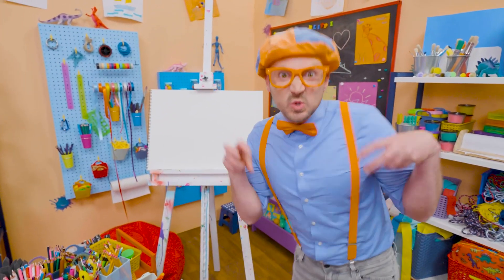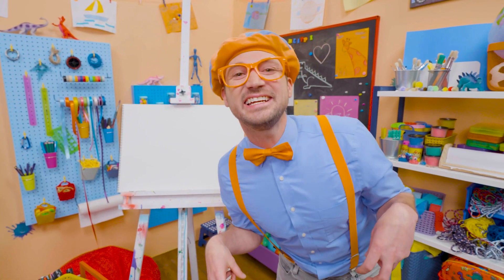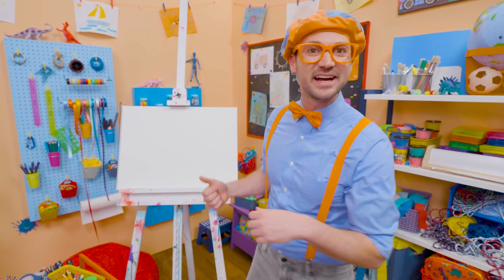Rawr! Rawr! I was just acting like a T-Rex! Hey, it's me, Blippi! I'm not a T-Rex, but I think you and I should draw a T-Rex together!